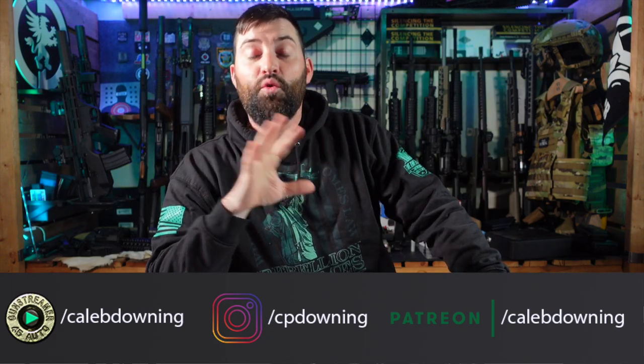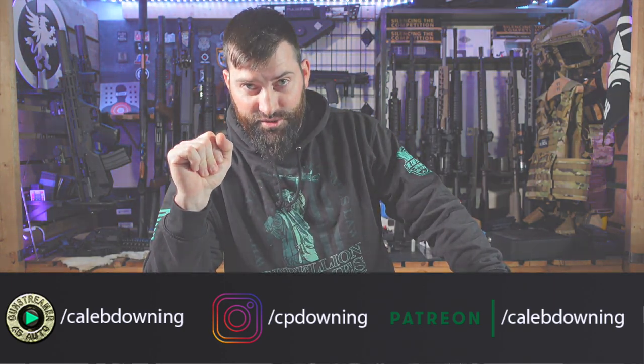Hey guys, what's up? Today we got a holster from We The People to look at and just do a quick little overview. So let's get into it.